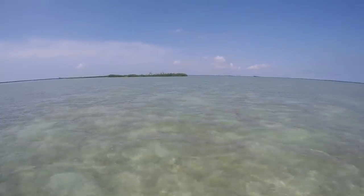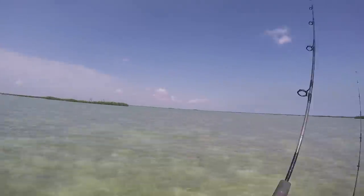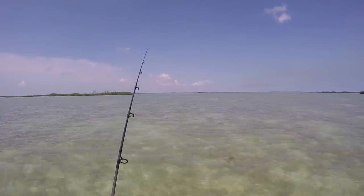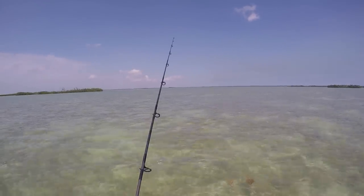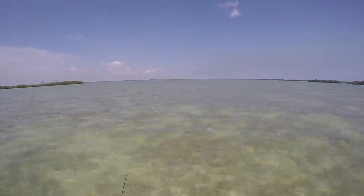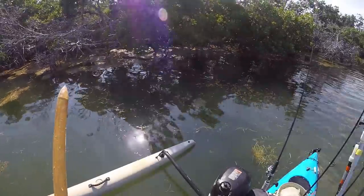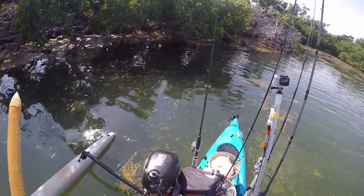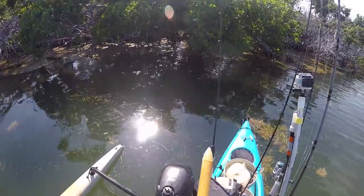I see something coming through here — looks like a shark or a ray. Shark! Sharky shark. Not what we wanted. But I found pilchards — interesting, small ones though, big school of them. Running up on them now. I think they're pilchards or just really big glass minnows. Either way, they'll work.